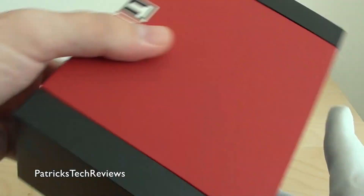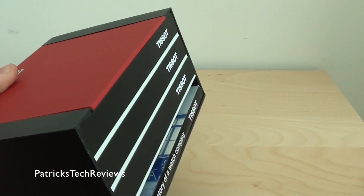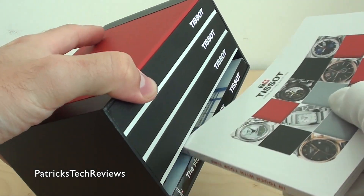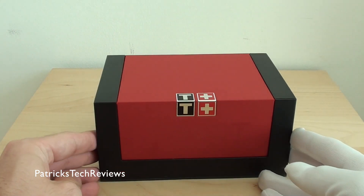There's the T and the cross on the back. As normal, we have these two little books — a catalog showing which watches are currently in the program, and this little book about the history of Tissot, which is really nice to read. Small in size, you can take it along on a bus or train ride.